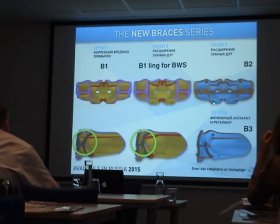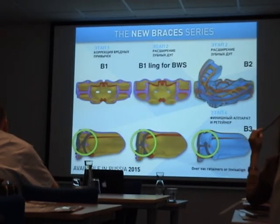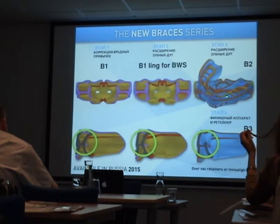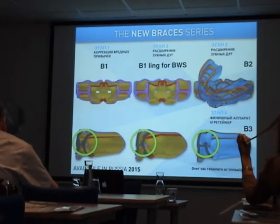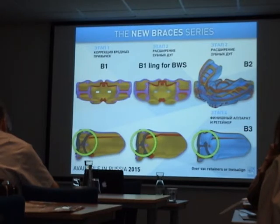Later on, we will provide the B2. The B2 will be a functional appliance to fit over braces with a nylon frame. A very good indication for using this is after arch expansion. If, for any reason, you use Twinblock, Frenkel, or any functional appliance, this is a perfect appliance to avoid relapse when starting with braces and to maintain the arch expansion.